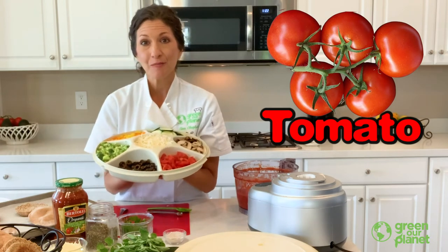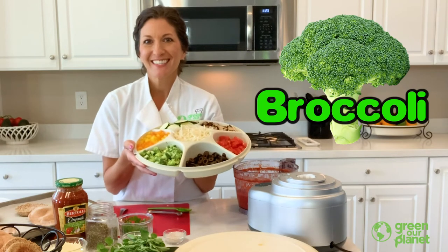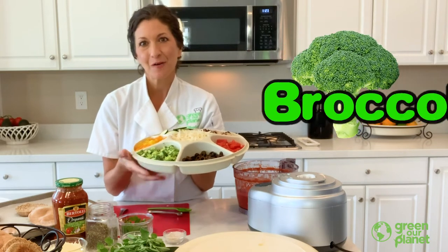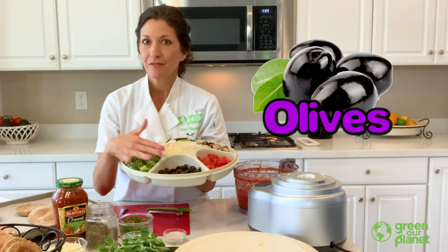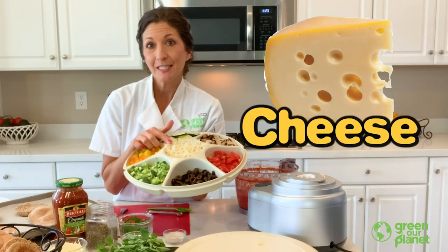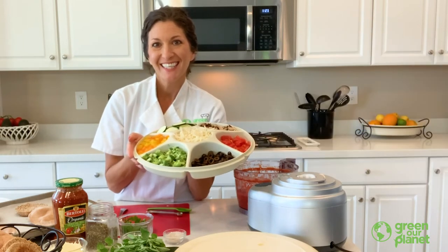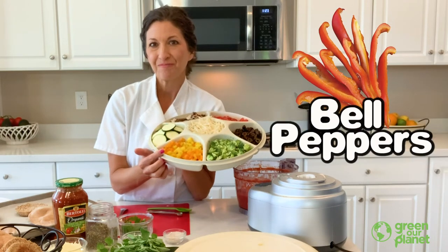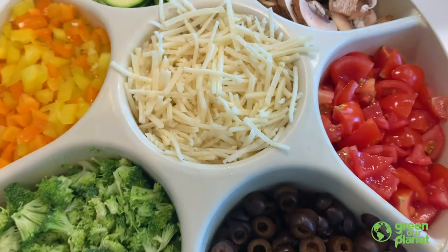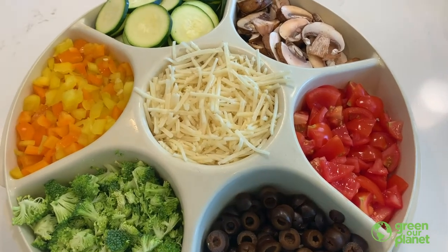We have some fresh tomatoes again, and this time we have broccoli. Who loves broccoli? Everyone loves broccoli, right? Lots of vitamin C in there and really good for our bones. Broccoli is really great for you — good source of fiber. And then of course olives — olives are so good on pizza. And then I have some dairy-free cheese; if you can't have dairy products, there's always a dairy-free option. And then we have some bell pepper here — bell pepper has lots of vitamin C too, and it's a sweetness. I cut it up super small like confetti, so we're just going to sprinkle it over our pizza.